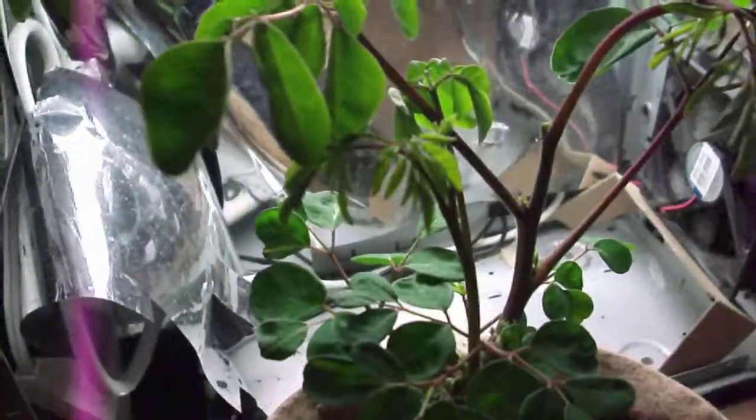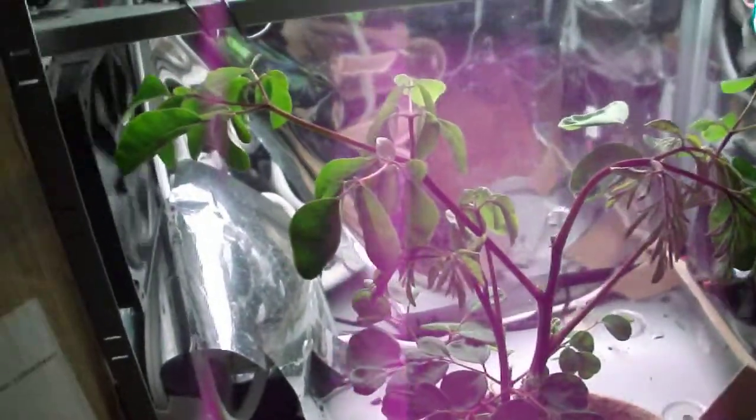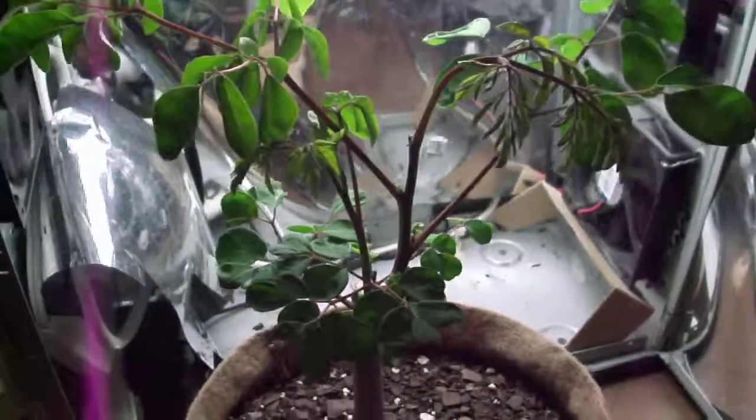And there you go — this is a very vigorous plant. Alright, you guys have a good one.